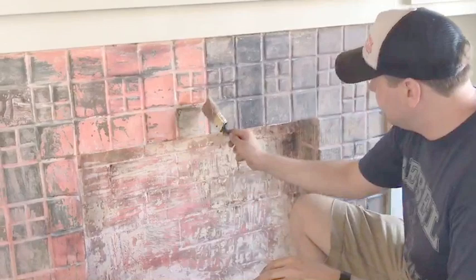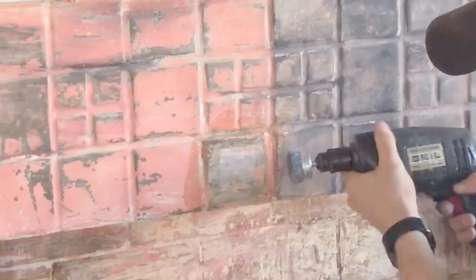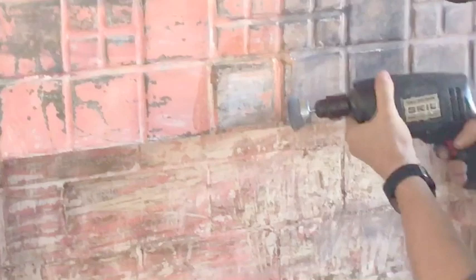Also, to get into where the grout is, get a little wire brush attachment for your drill. This one was $7. There's never anybody at Home Depot to help you anyway.